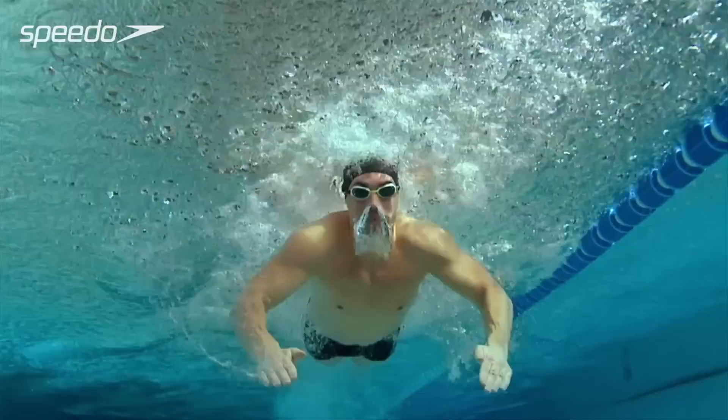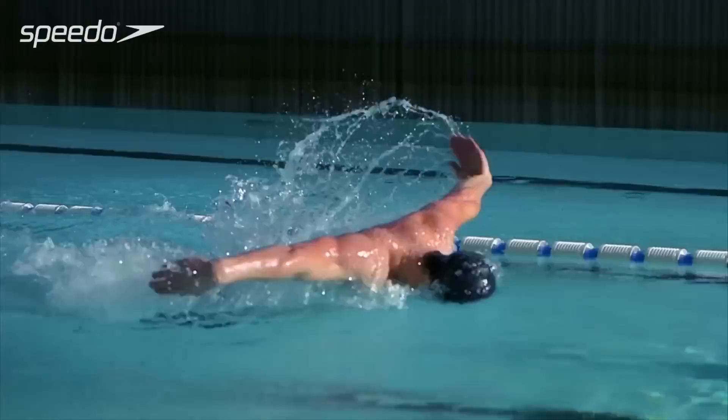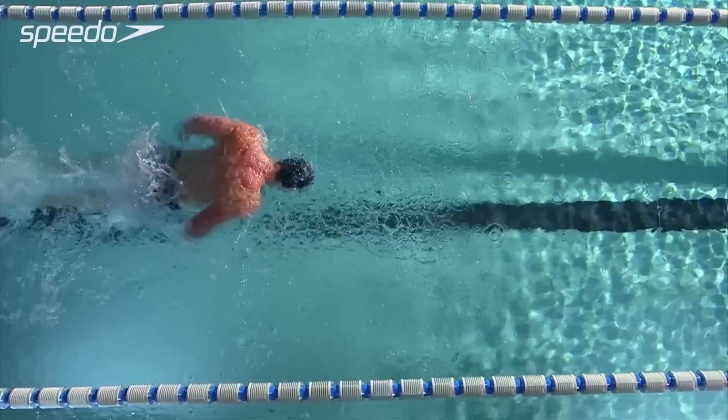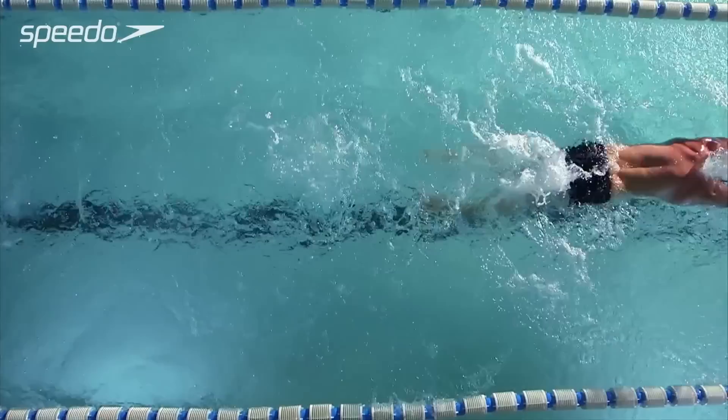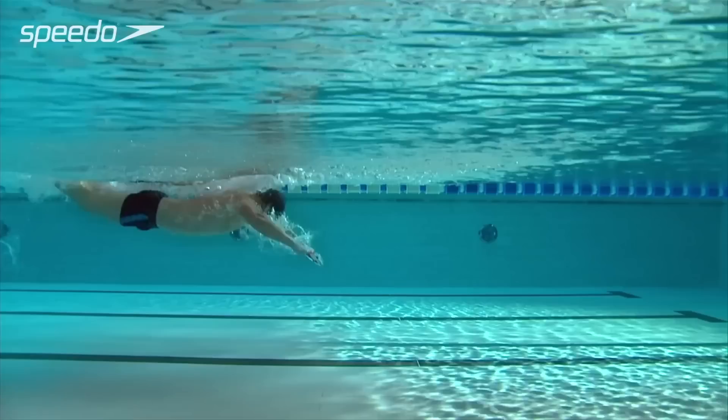As you pull, aim to keep your hands inside your body line. Push backwards with your hands as you move into the back of the stroke, accelerating your hands up and out of the water into the recovery phase. In a relaxed motion, bring your arms over the surface of the water, keeping them straight and close to the water line until they re-enter the pool at the front of the stroke. Finger paddles can be used to help you focus on improving the positioning of your hands.